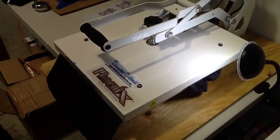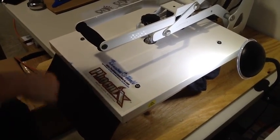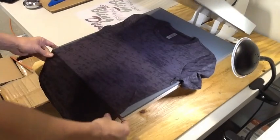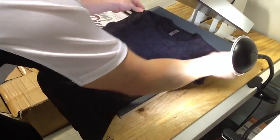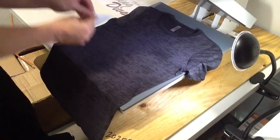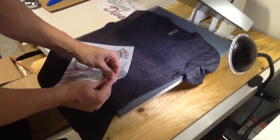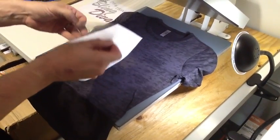Very easy one you all should know. Always make sure to pre-press your shirt for about five seconds before you apply your actual transfer. It's going to get out any moisture, any wrinkles, anything that's in the shirt. Make it nice and ready for your press for the adhesive of that hotfix glue on the back of the stones to get a good adhesion to it.